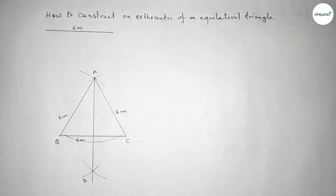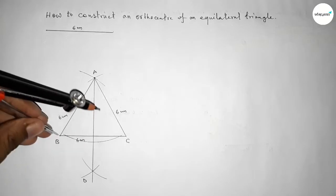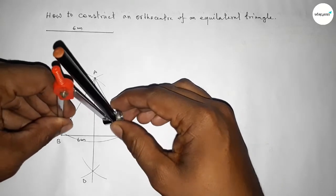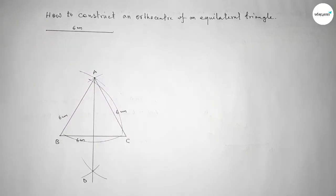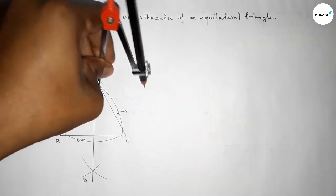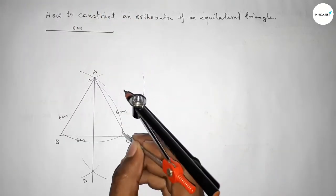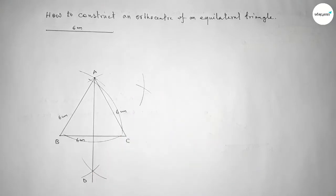Next, drawing a perpendicular line from point B to line AC. Putting the compass on point B, taking any length, and drawing arcs on line AC. Then taking greater than half of that length, drawing arcs from both sides so both curves intersect at a point.